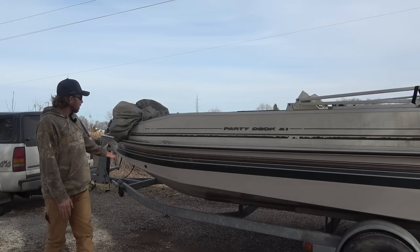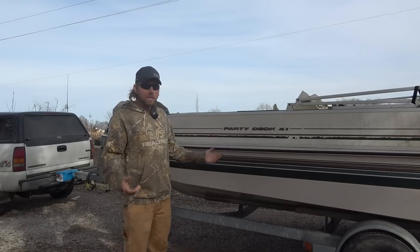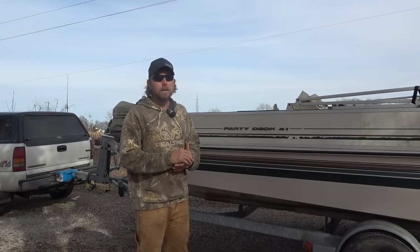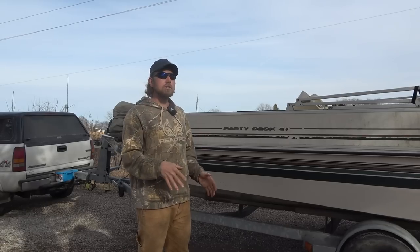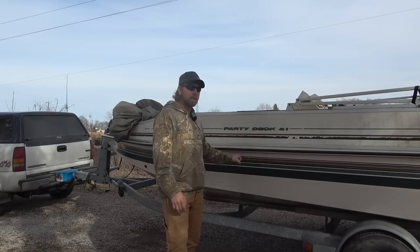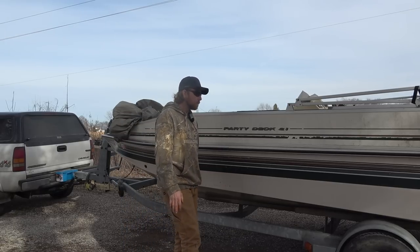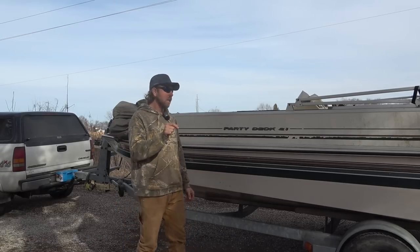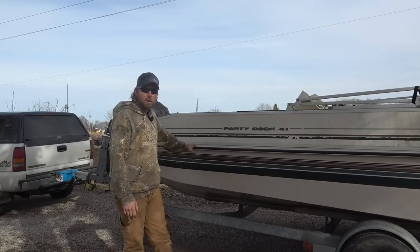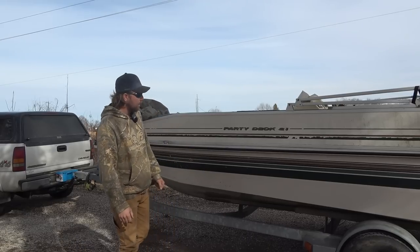This is a welded v-bottom boat. On the welded-versus-riveted debate — I've owned both. Rivets are super strong, but generally because it's such a strong fastener, the aluminum hulls are made thinner, which is tough to weld on later. Welded boats are generally a little thicker hull material. I'm going to be welding on this boat, so the welded hull is ideal.